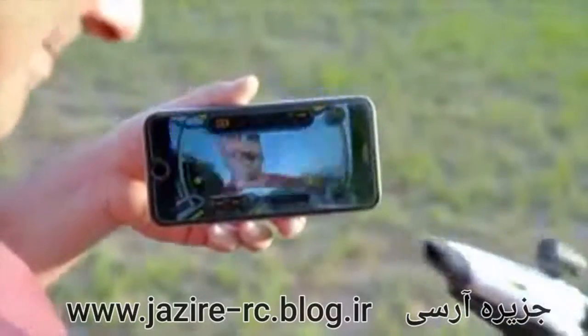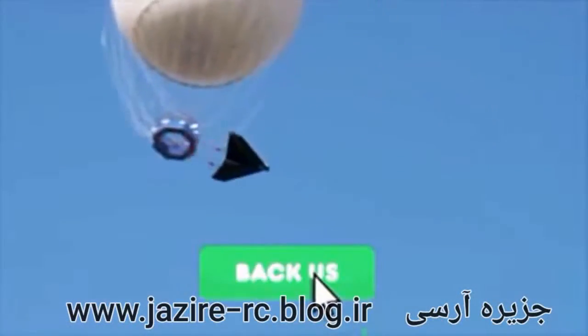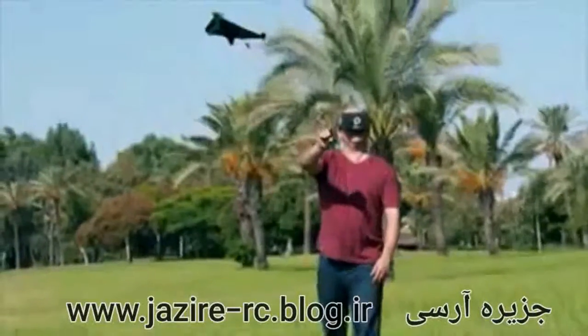Power Up FPV is ready for production. So if you love flying and want to ride a paper airplane, back Power Up FPV and help make what was once magical, unfreaking believable.